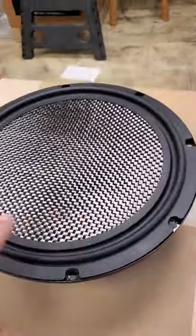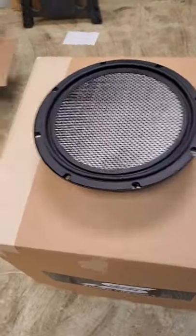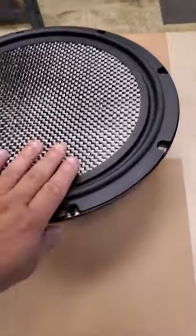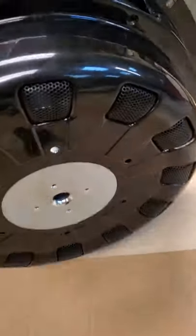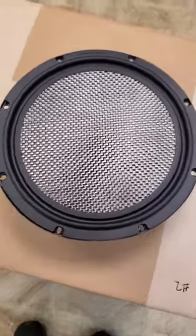All right, everyone, over here at Stereo Integrity. This is a BM12 right here, Mark 5. It just looks like a regular BM — doing a rebuild for a customer. This is how they're built.